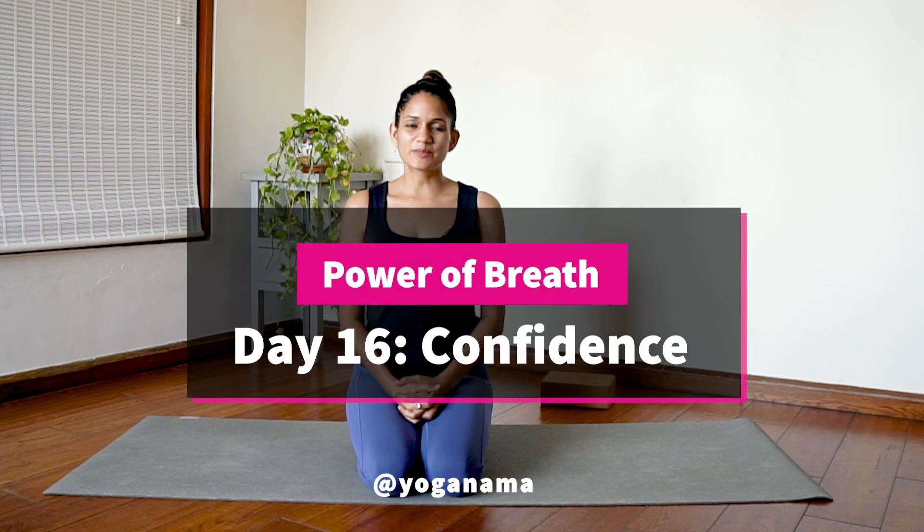Hi, I'm Namita Papiraya and welcome to Yoga Nama. In today's class of Power of Breath, we are going to focus on Manipura Chakra or the Solar Plexus. This is the chakra that's responsible for confidence, willpower, and the ability to achieve things from an energetic and a pranic perspective.